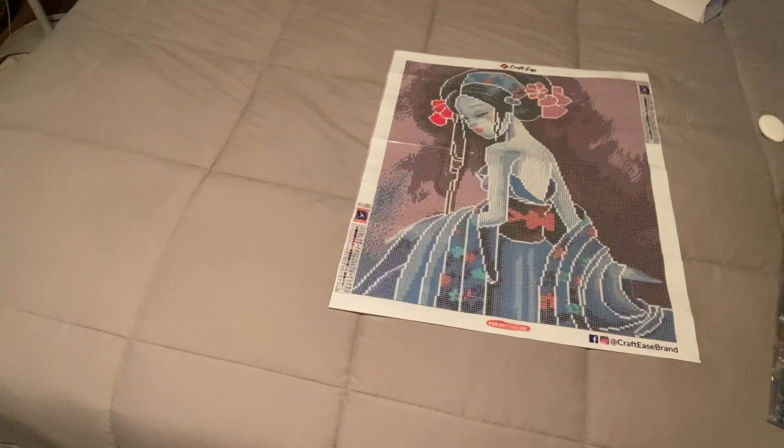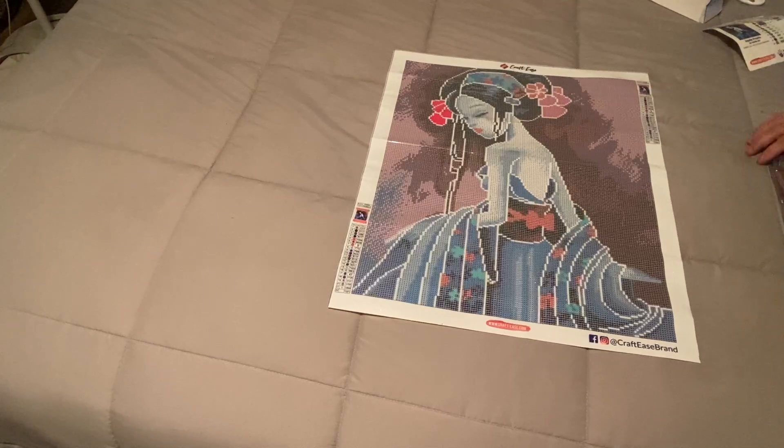It looks like there are one, two, three, four, five, six, seven different specialties in here — but don't quote me on that because this is new to me too. We'll just get into it and take a look.